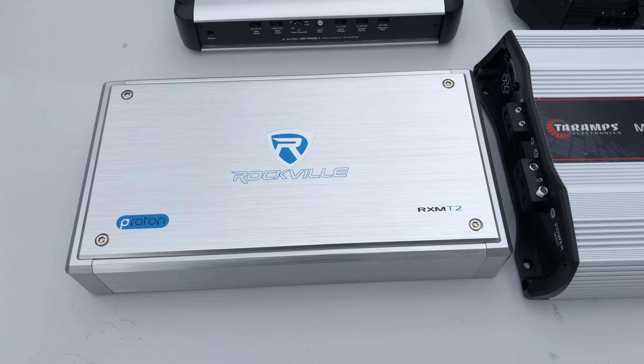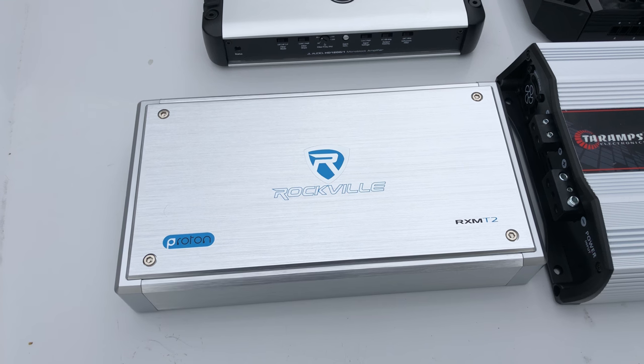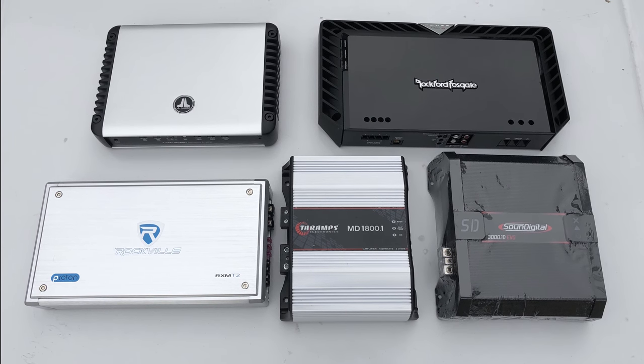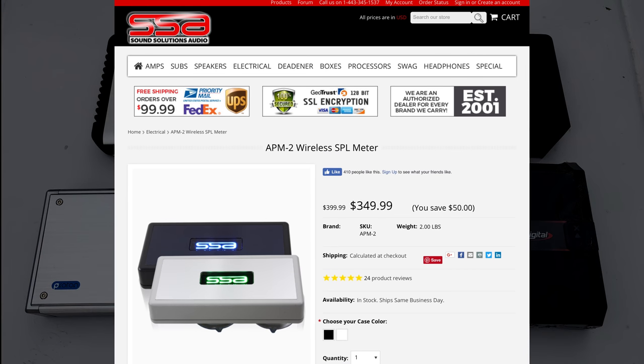And then lastly the Rockville — the marine version of the T2. This is a stereo amplifier but it's rated right around 1,200–1,300 watts at 4 ohms mono. You guys always see me do the amp dyno test, but I really want to do some in-car tests using my ears and also using this SSA meter. So let's do this — future videos coming up.